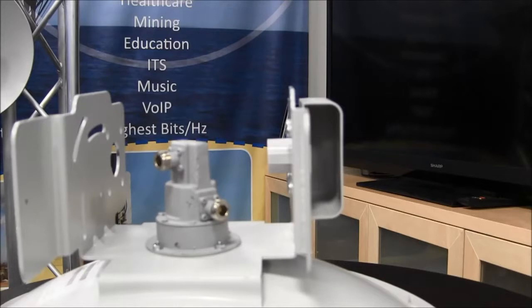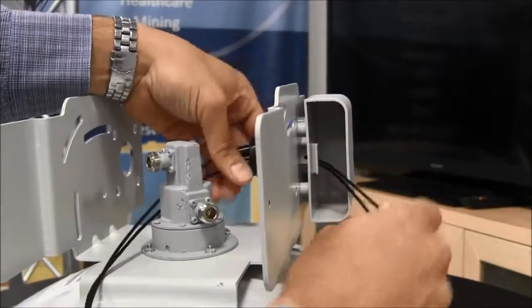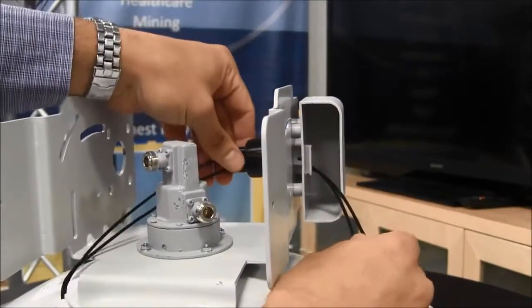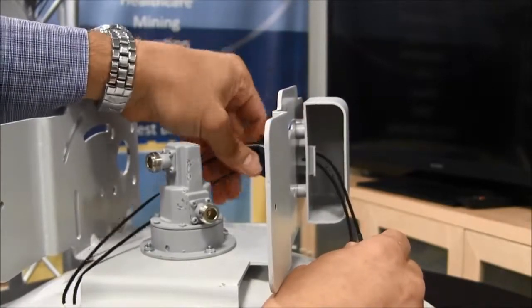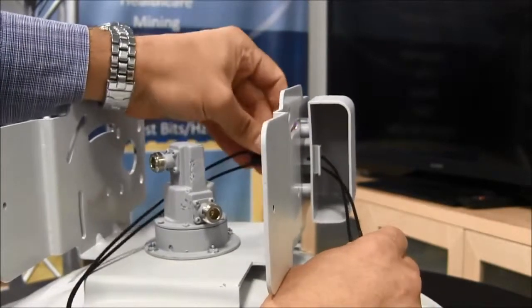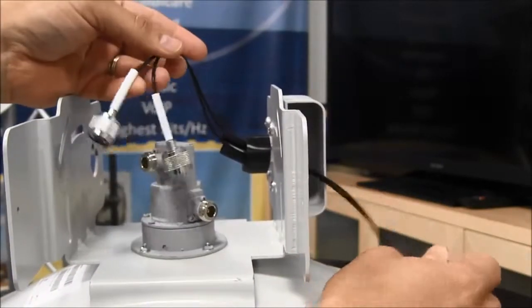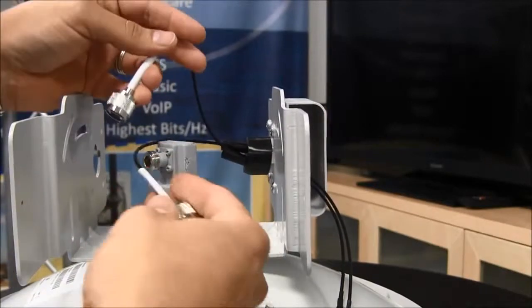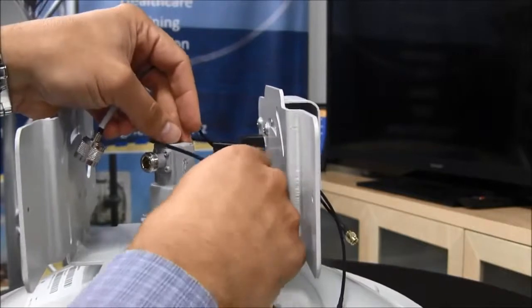Insert the reverse SMA connectors from the wire bundle through the 1 inch hole on the hood that is attached to the bracket. Attach the rubber gasket onto the hood.